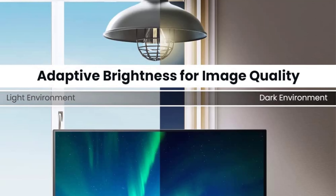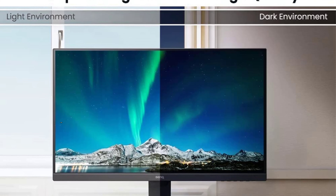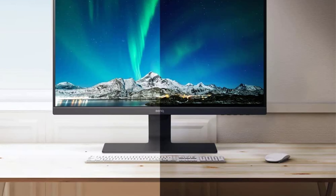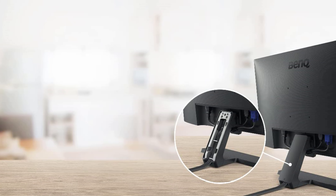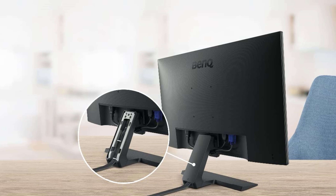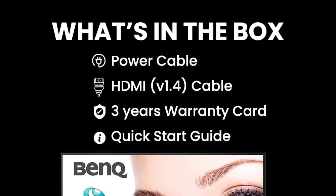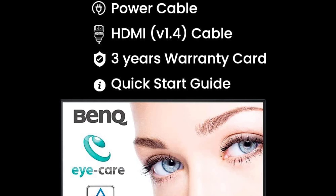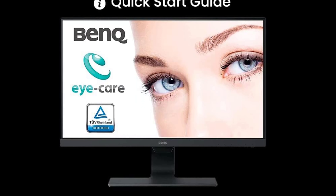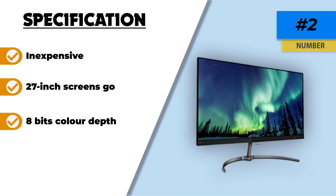Number two: BenQ GW2780 IPS monitor. With specifications well beyond what its low price tag would imply, the BenQ 27-inch is the best budget monitor for photo editing under $500 if you can get by without USB ports and other premium features. When properly calibrated, the monitor displays an extensive range of colors covering almost the whole sRGB gamut. IPS glow and backlight leakage are not present, so image quality is not compromised regardless of viewing angle. Its genuine 8-bit color depth allows for smoother transitions between colors.